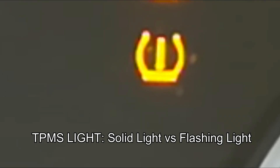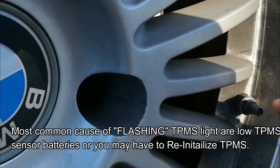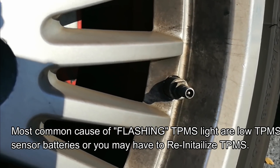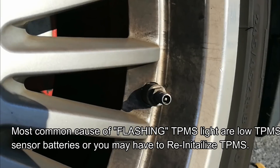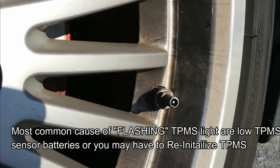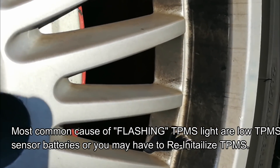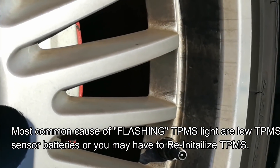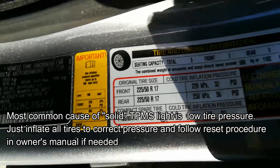Each wheel has its own TPMS sensor, and behind that sensor is a unit. The unit has a battery, and these batteries do go dead after eight to ten years. Besides each wheel, there's going to be a radio frequency receiver that receives a signal from each one of these sensors. That receiver could go bad — I've seen that happen, though it's very rare. Most of the time the unit itself goes bad or the battery dies, and that's what causes a blinking light.